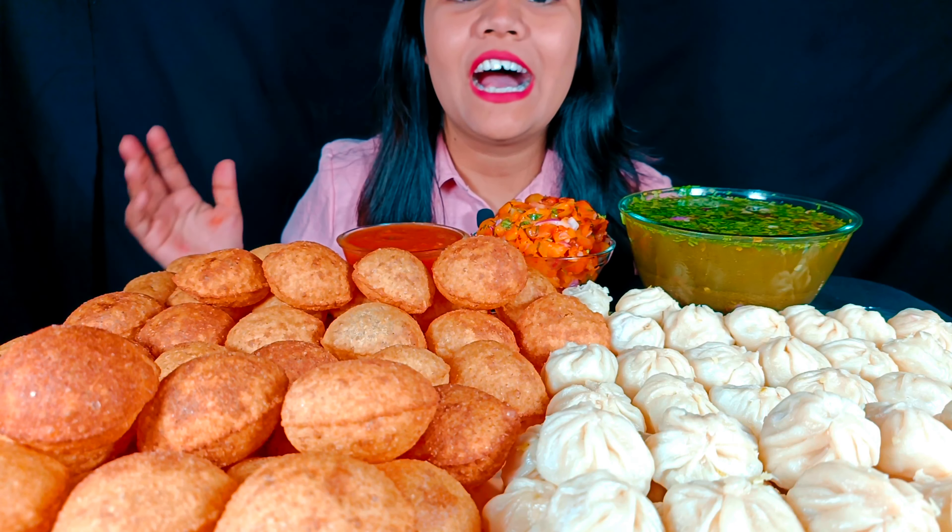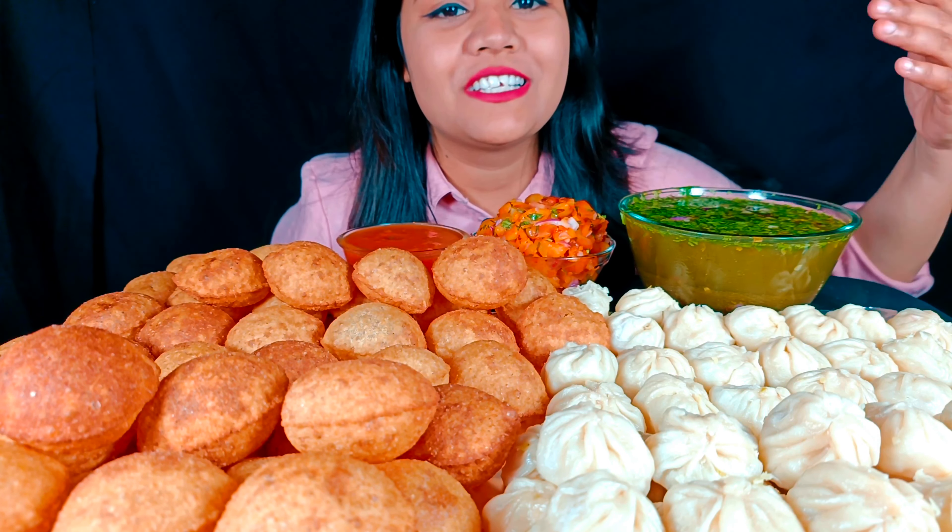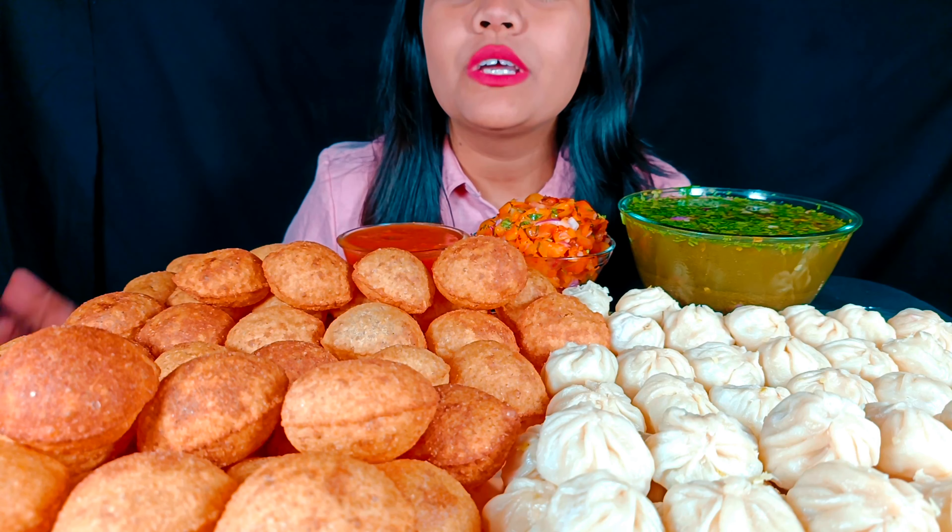Hey guys, welcome back to my channel. Today we are going to do the Pani Puri vs Momo challenge, which is a challenge of 3 minutes.